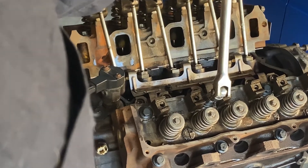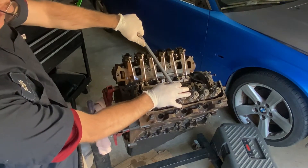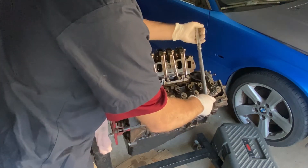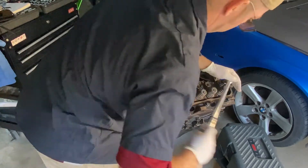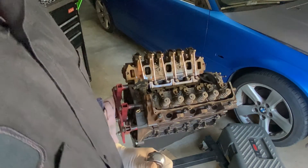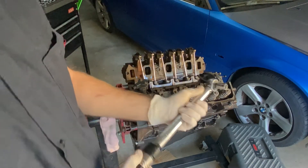So now I just have a regular breaker bar on here and I'm bringing them back one full turn — if this is where I'm going to start, I go all the way around, and then I'm going to do my star pattern again. Now that I've brought them all loose, I'm going to reduce my torque down to 37, because that's what the manual said. And now I'm going to re-torque them back in.